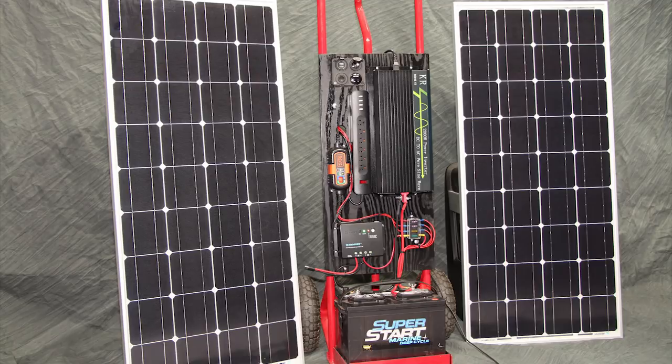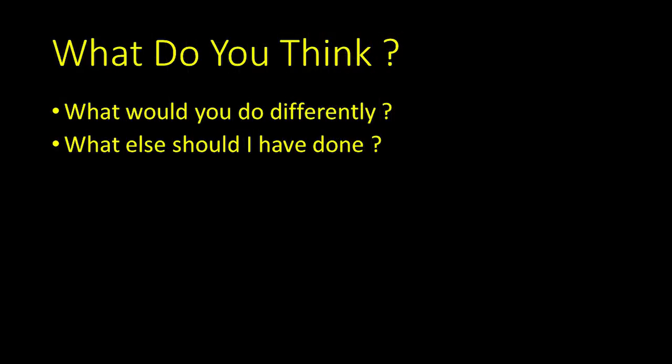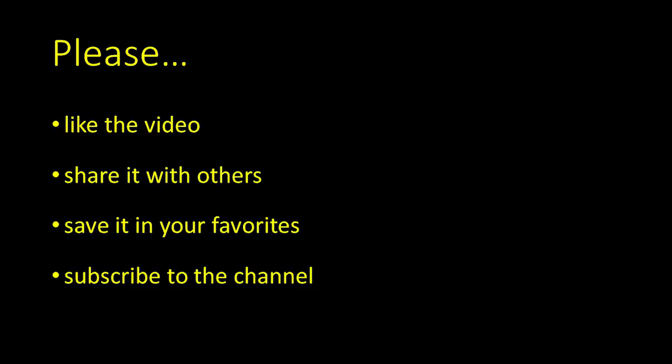Again, I've posted the complete build list in the description below, in case you'd like to use this as a starting point for building your own solar generator. So what do you think? What would you do differently? Post your comments below. The comments made on the original video were terrific and inspired me to build a much improved version. I'm always delighted to hear from you. Don't forget to like the video and subscribe so you'll know when another video comes out.